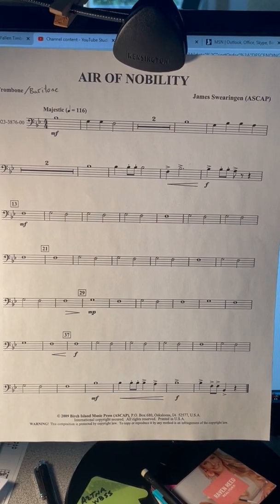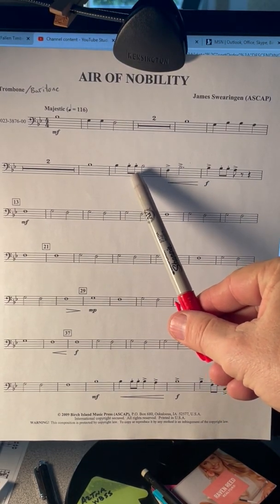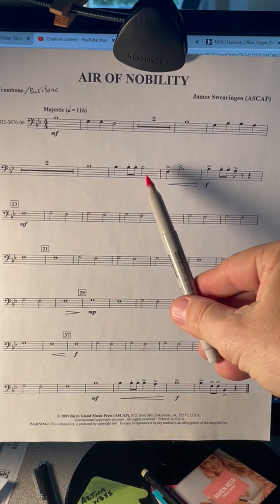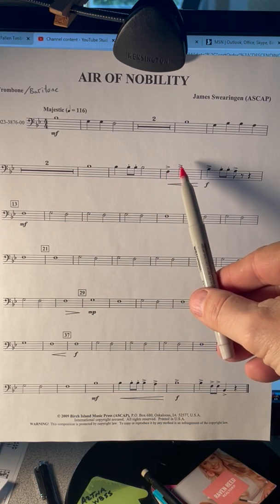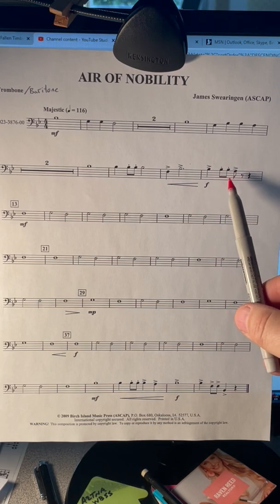These little dots on top of the note tell you to play the notes shorter with your tongue, so use the syllable D or T — these are called staccato marks. These are accents: use more air when you tongue and make those notes a little bit louder. Accent, staccato, accent.